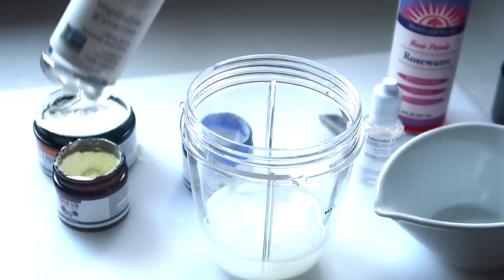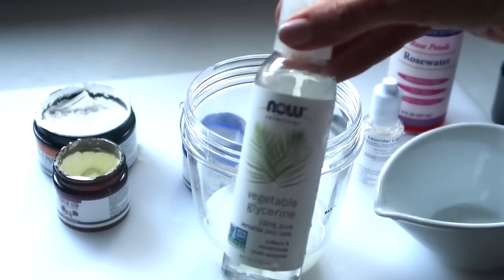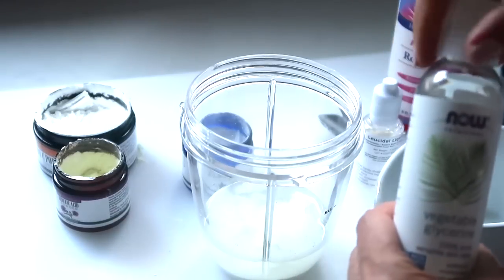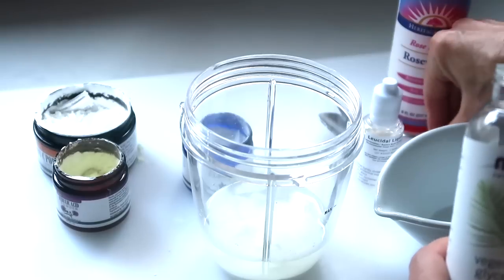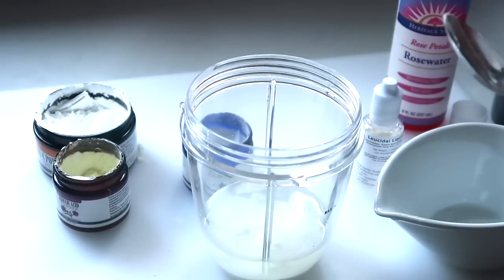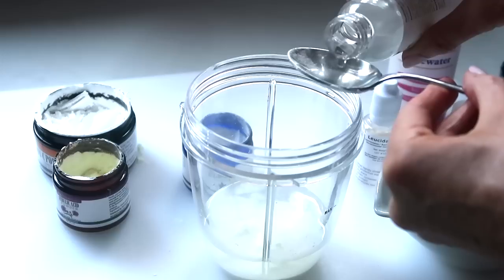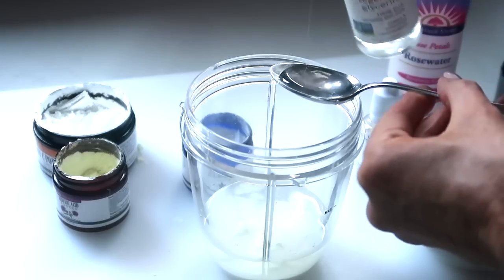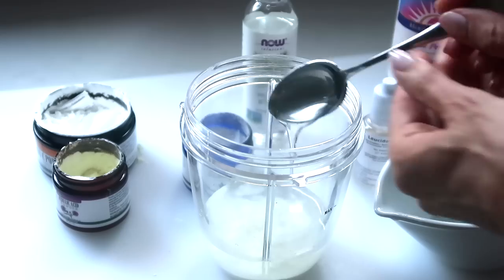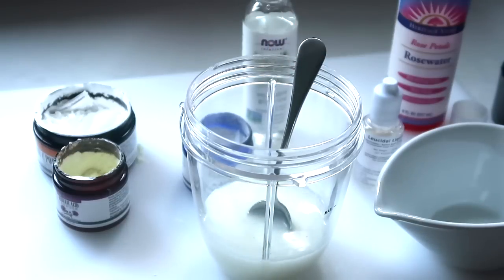Next I'm going to add one teaspoon of vegetable glycerin. I'm doing just one teaspoon because I don't want it too sticky — some recipes call for a lot more. It gives a nice slickish feel to your serum, but there's a fine line where too much makes it sticky, which I don't like on my skin since you're leaving it on.